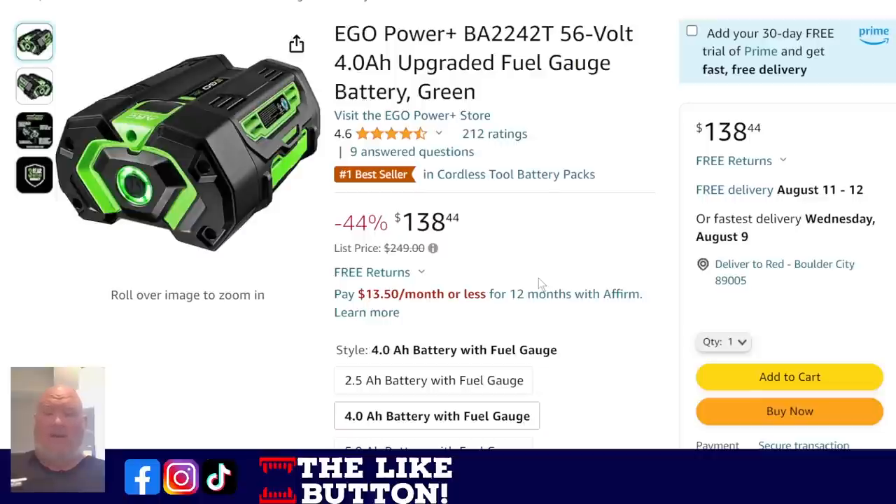If you want a battery, we've got the Ego BA-2242T on sale — this is the one with the upgraded fuel gauge, with a little spiral gauge showing you how much juice is left. $138 down from list price of $250. That's what I'm talking about.